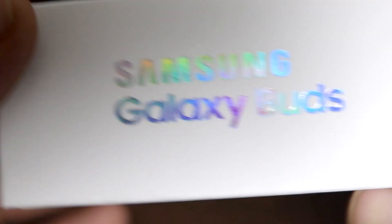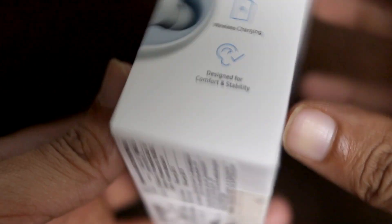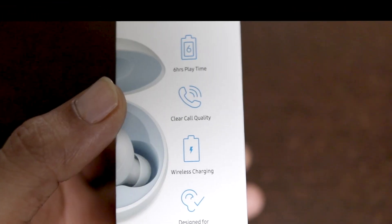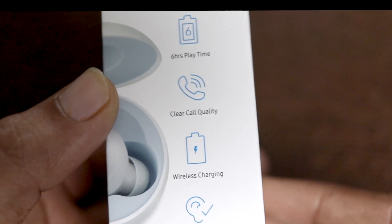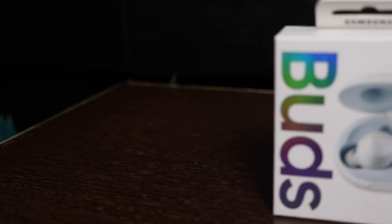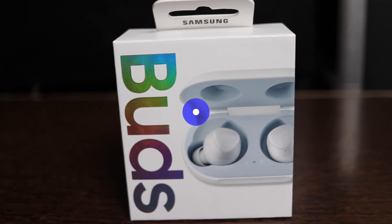So here's the box — it's a small box, quite lightweight, that says Buds. You can see some features of the new Galaxy Buds listed here. It gives 6 hours of music time, which is impressive, and it also supports wireless charging, as you must have seen in the S10 launch pictures and videos. These Galaxy Buds are also touchpad enabled.